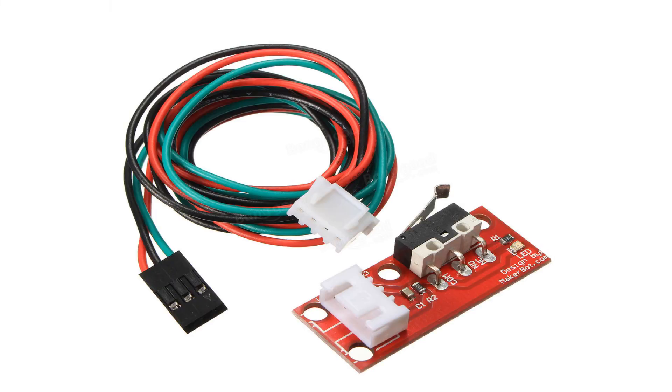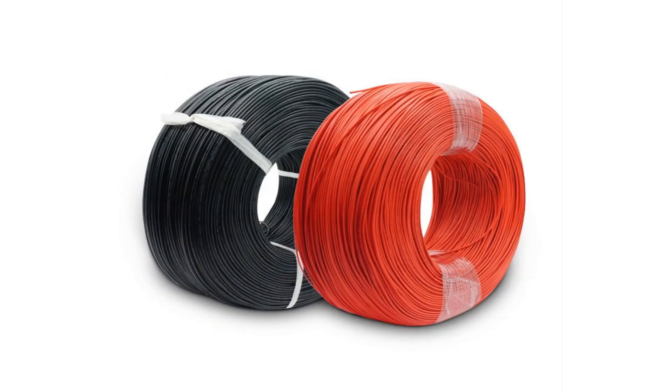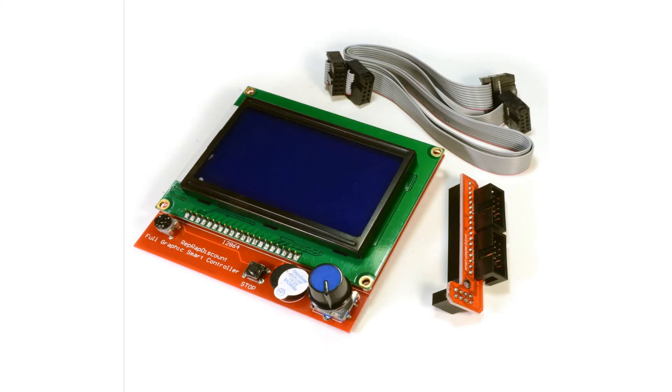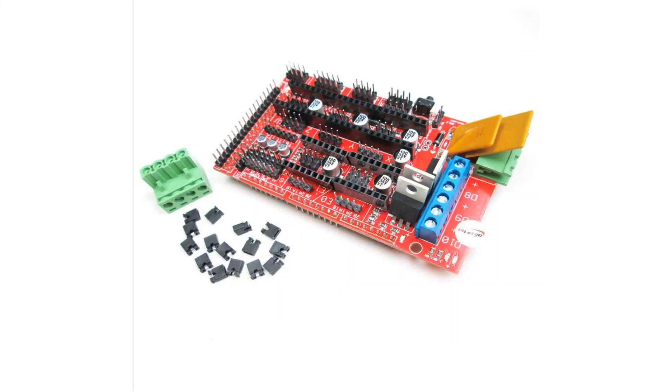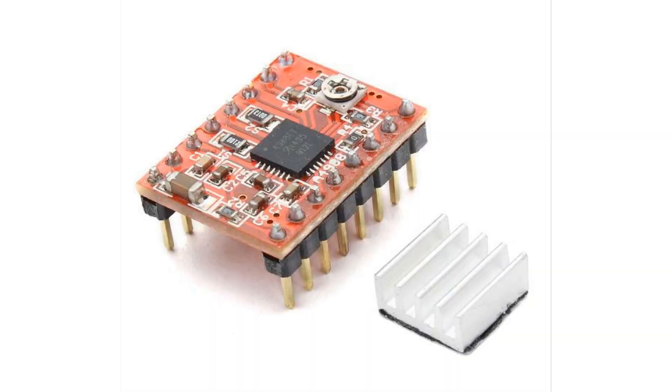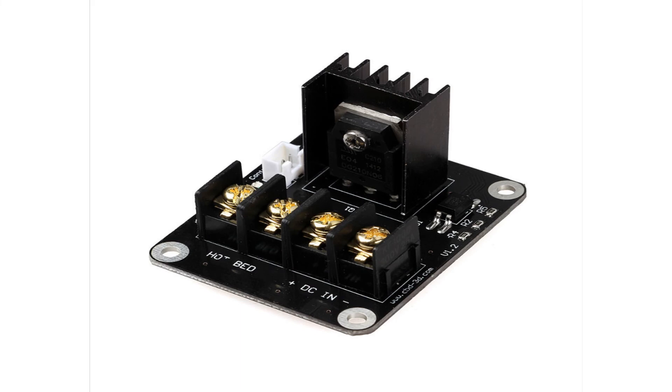For the end stops, we're going to need three mechanical end stops. For the electronics, we're going to need 10 meters of 0.16 all-purpose electronics cable, 2 meters of 3x1.5 cable, one LCD full graphics display, one RAMPS 1.4 board, one Arduino Mega 2560 board, and four Pololu A4988 stepper drivers.